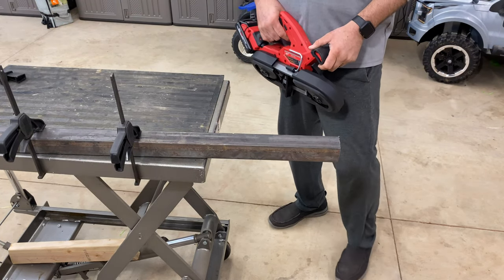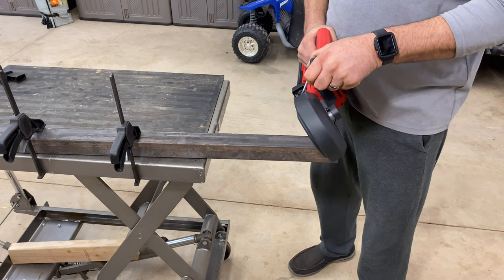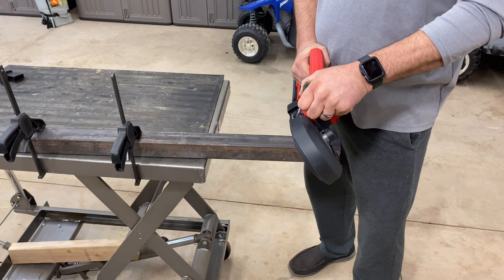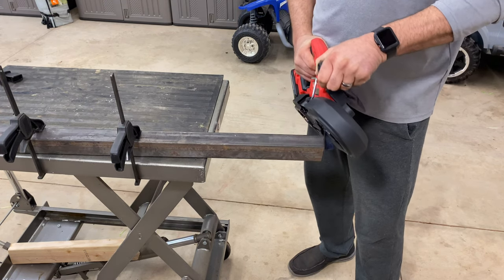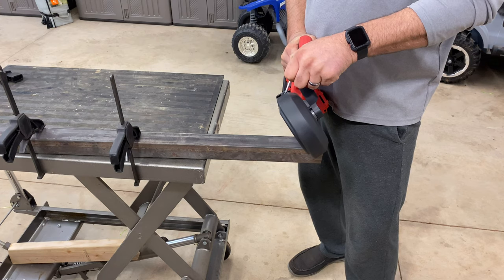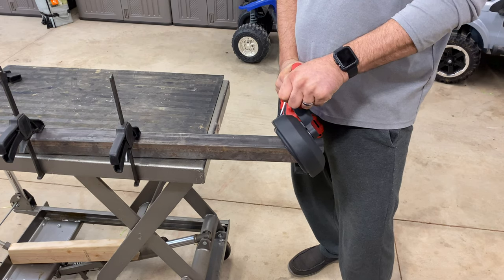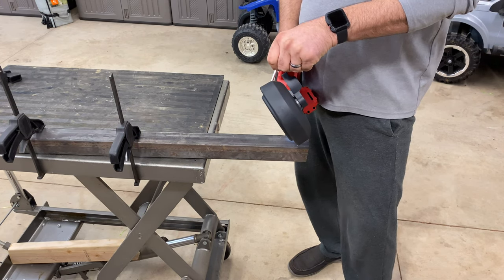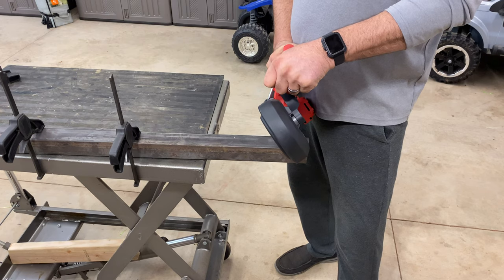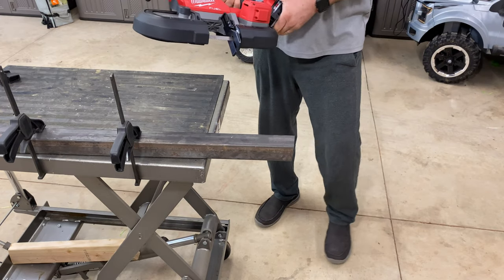And finally, here are some two-by-eighth inch thick tubular steel. Let's do one more cut. I'll tell you folks, this thing cuts really well.